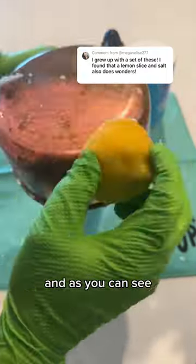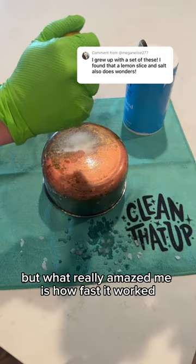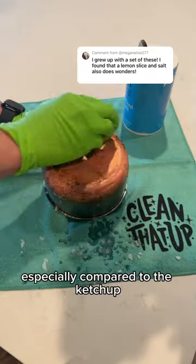Not only was it working — and as you can see, the copper was really starting to shine — but what really amazed me is how fast it worked, especially compared to the ketchup.